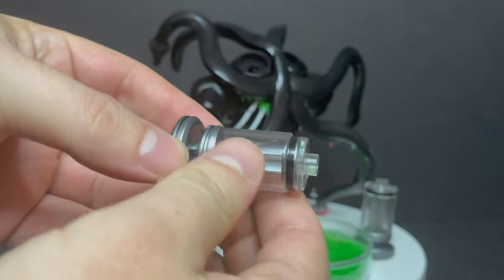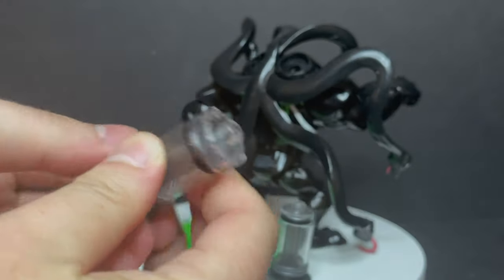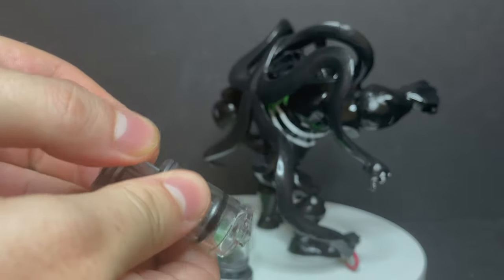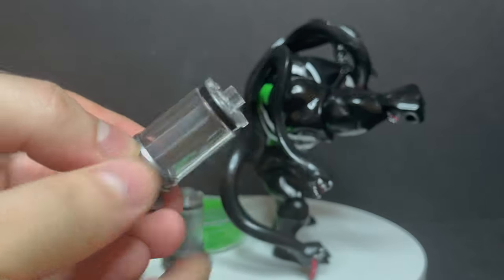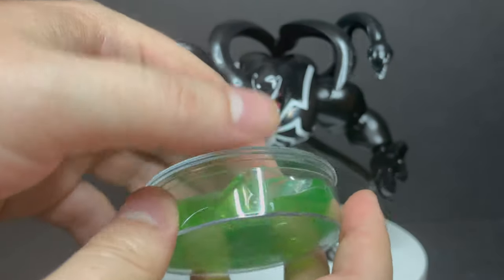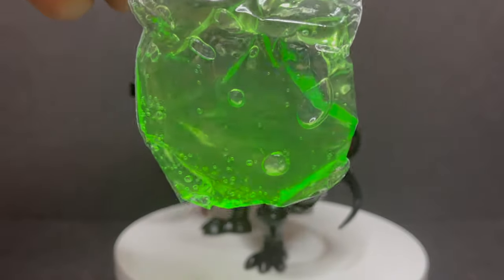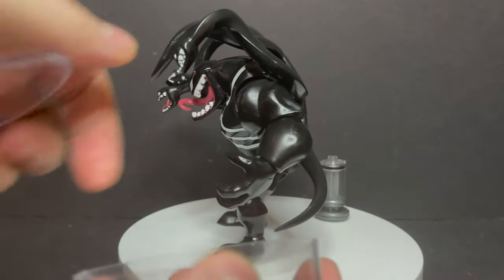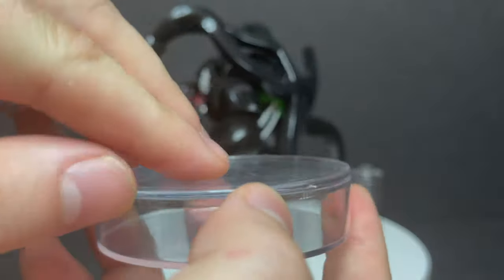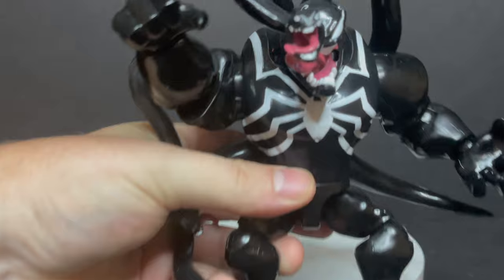Right here is this little syringe — for lack of a better term — you just pop it into the slime, pull it back, and it'll suck up all the slime, then you inject it onto Venom's back. The slime canister is cool; if only it was shaped like Venom's head, right, like the good old days of Toy Biz. You get a nice bag of slime you can put in this — it's kind of like a Symbiote canister, like a Symbiote sample. That's kind of cool.